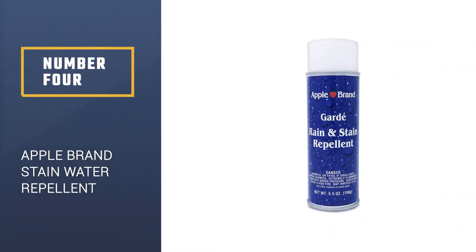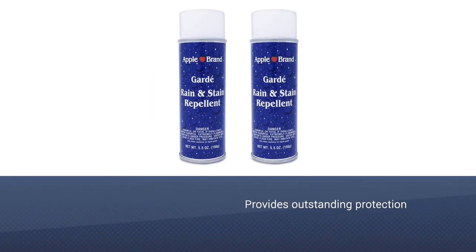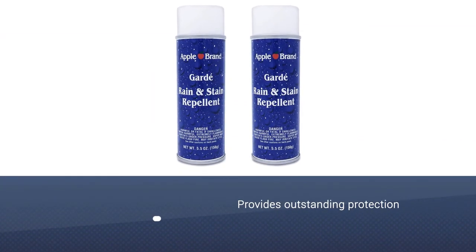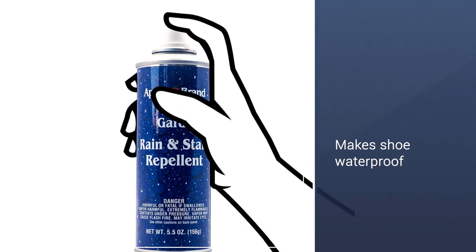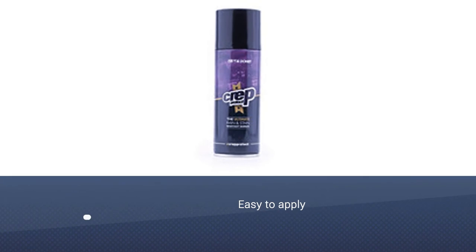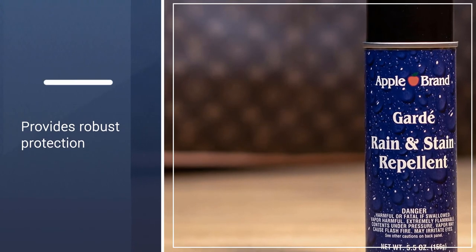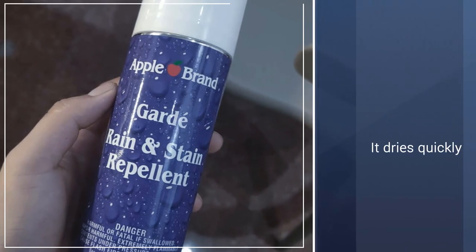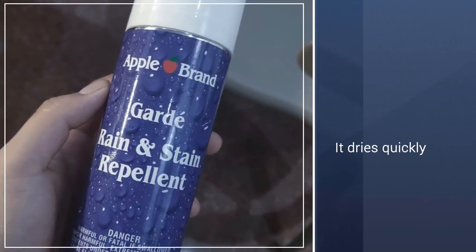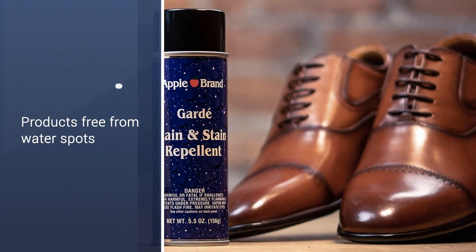Number 4: Apple Brand Guard Rain and Stainwater Repellent. They're well known for providing outstanding protection against water for all types of leather bags, and now they bring their sealant expertise to bear on the task of protecting your expensive footwear. Their Guard Rain and Stainwater Repellent provides robust protection against water, slush, salt, grease, and sweat. It's among the easiest waterproofing sealants to apply and among the fastest to dry, so if you have to do a last-minute touch-up before heading out on a rainy day, waiting for it to dry shouldn't cause you to be late for work.